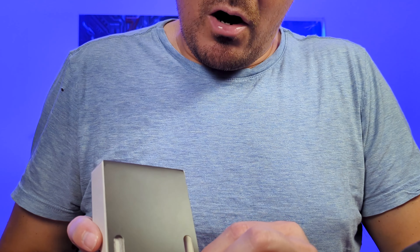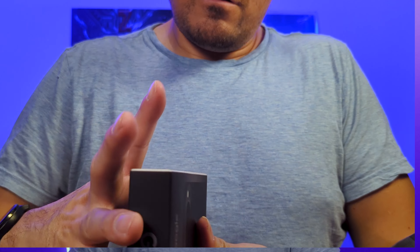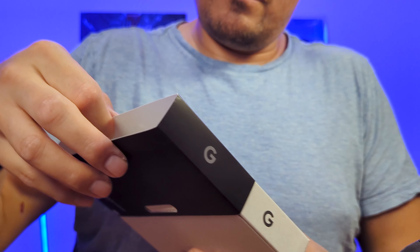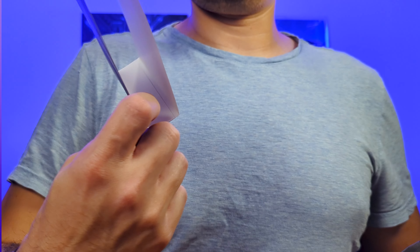We have two tabs here, so I'm going to do the first one — one, two. Interesting — it was attached to the box through these tabs. Now we have a sleeve that comes off, and it's pretty tight. This is just a sleeve attached in the back; it's not actually part of the box.